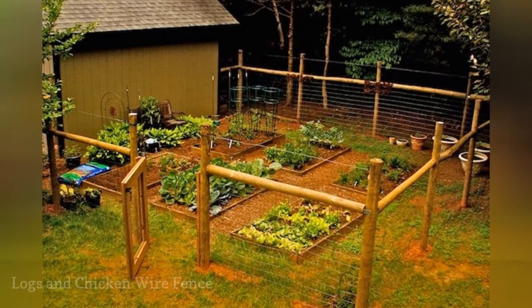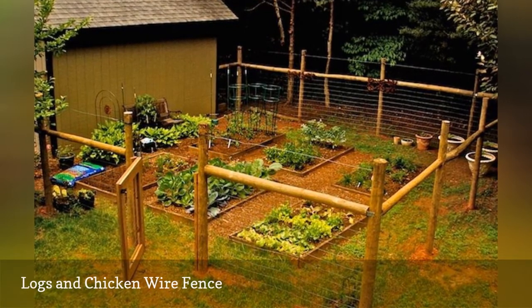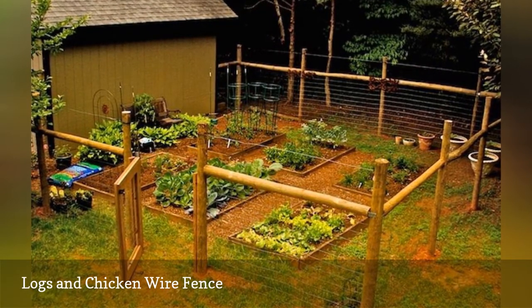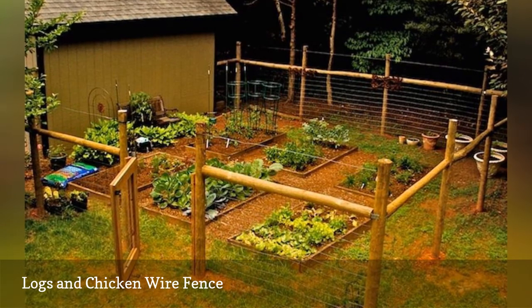This simple garden fence with wire and logs adds rustic charm while it works to keep the plants safe. This option has a lot more height than some of the other featured fences, but because it's still open it doesn't feel boxed in or overwhelming.